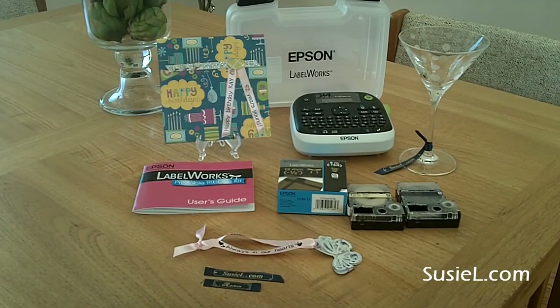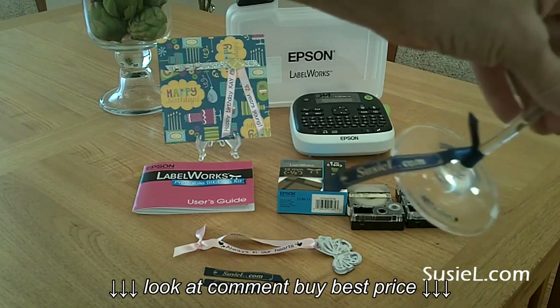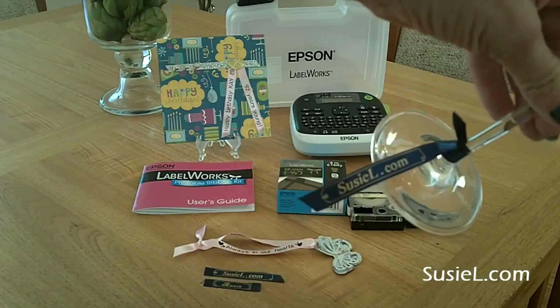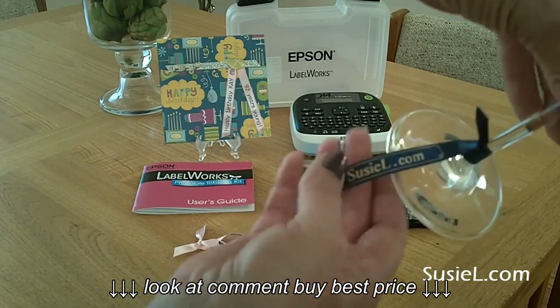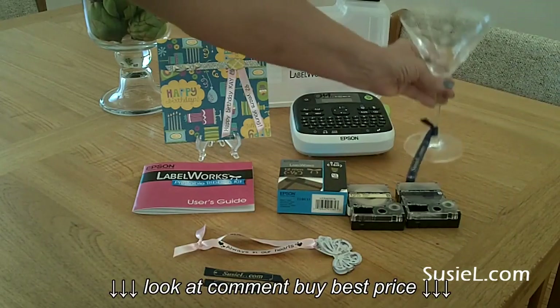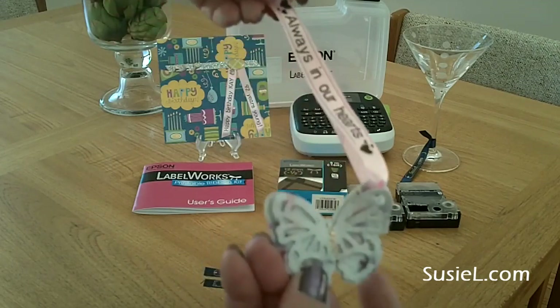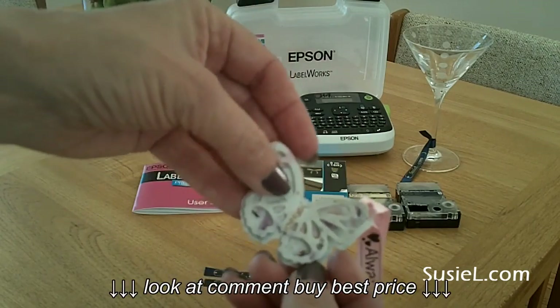Here are some project ideas. This is what I used instead of a wine charm — if people have a hard time remembering what color or animal their charm is, just put their name on there. Hopefully they remember their name; if they don't, they've been drinking way too much.